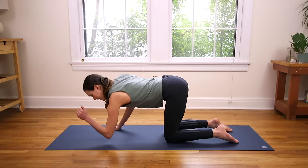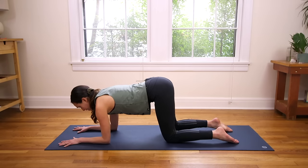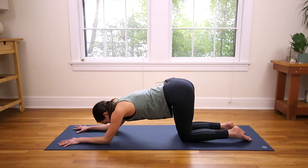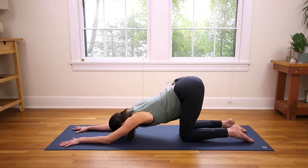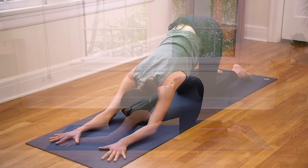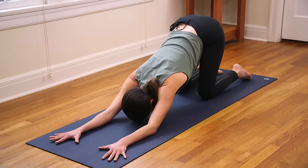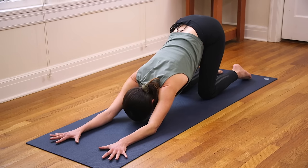Drop the elbows right where the hands are. Take a deep breath in. And then on your exhale, slowly walk the knees back. Puppy Posture or Heart to Earth Pose — a beautiful way to kick off the day. Nice chest opener here. Breathe deep, opening the shoulders. We get the head just under the heart here. Welcoming some fresh oxygen, fresh blood flow.